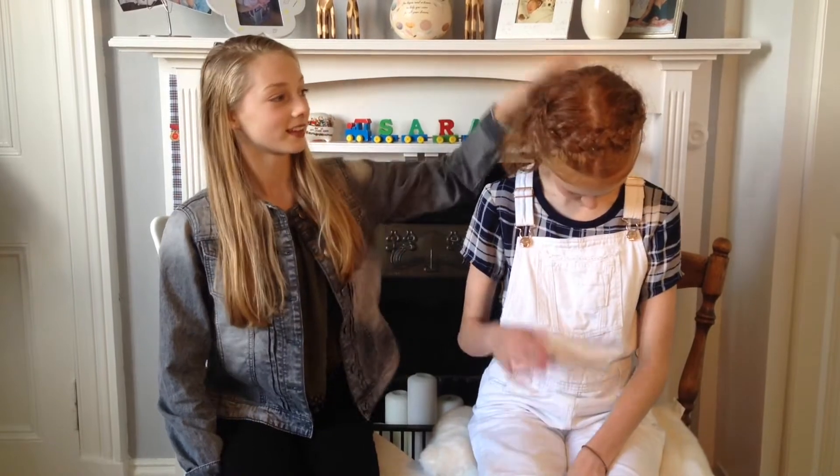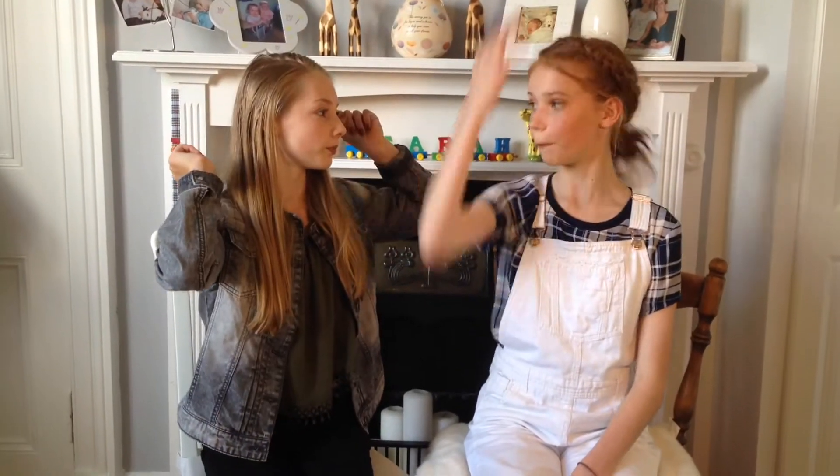Hi guys! Today we're going to be doing — well, Isla's going to be doing my hair like this, but without the ponytail. A Dutch crane braid? Yup, Dutch crane braid. Let's get started.